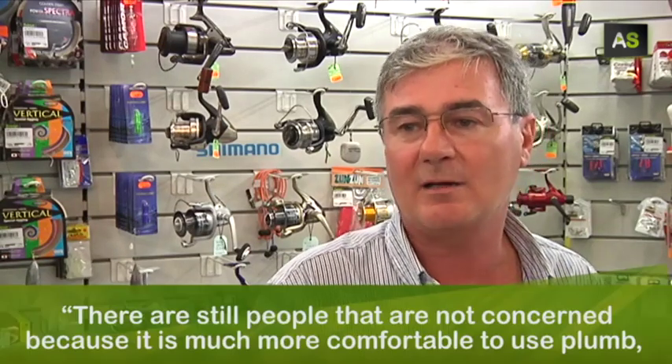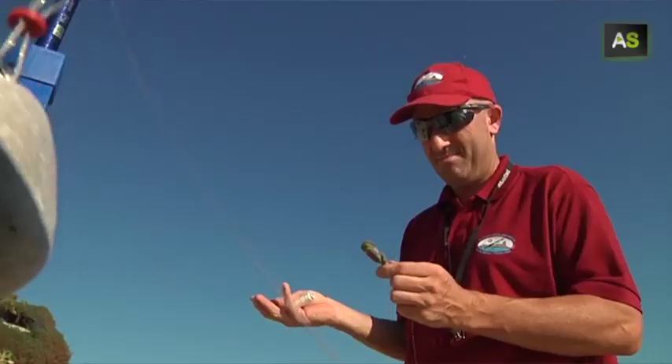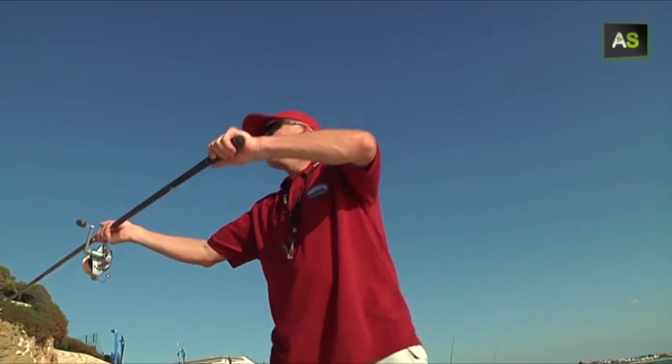Todavía la gente no está concienciada porque es mucho más cómodo usar el plomo, pero poquito a poco van entrando, claro que sí. By the moment, this is the best way to turn sport fishing into a more sustainable activity.